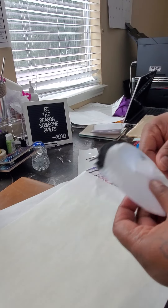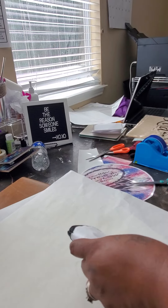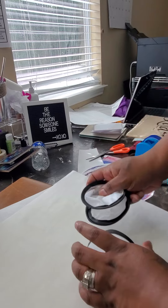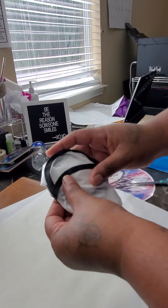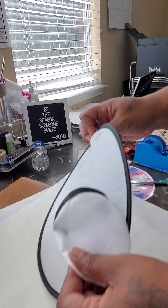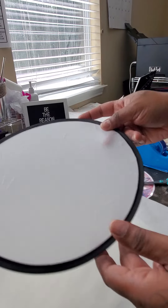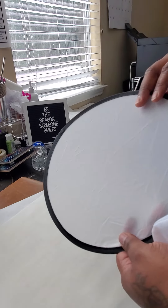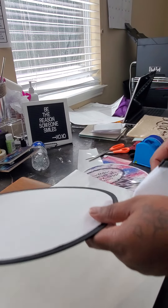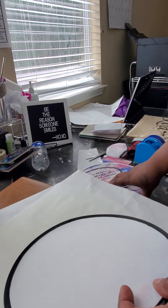Hey y'all, I'm back again. I got this from Nakisha Customs Creation — it's a sublimation fan and it comes in a little pouch. It's ready for Sunday church when you get a little warm praising God, or graduations if they're done outside. There's a pretty pouch to put it in — I think that's pretty cool.